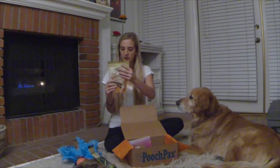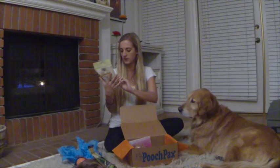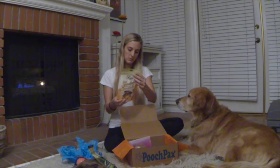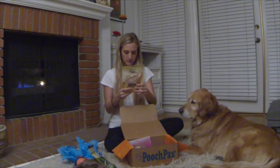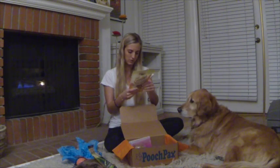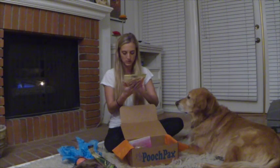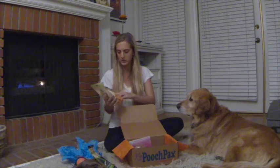Some more treats — the Exclusively Dog brand. These ones are called Smoochers. They have yogurt in them and are pumpkin flavored. These ones are also wheat, corn, and soy-free with all natural ingredients. It looks like there's dried cultured skim milk in here, which I've never seen in a dog treat, but it sounds really good. The ingredients look really good — stuff like cinnamon, ground pea, pumpkin, coconut oil. All really good ingredients.